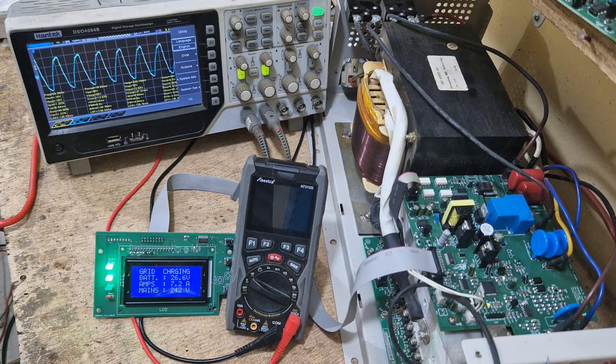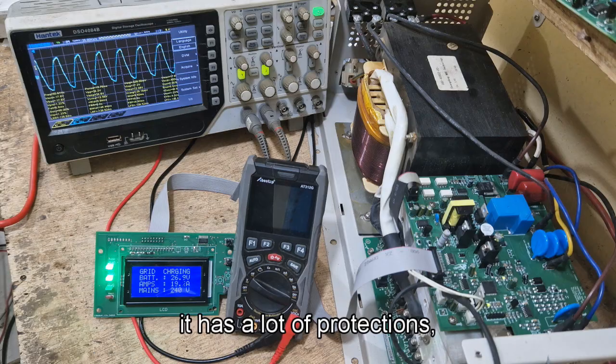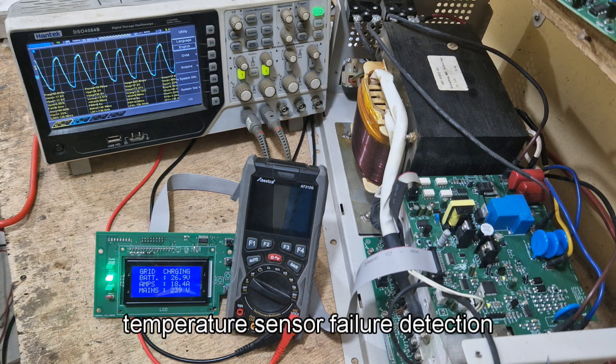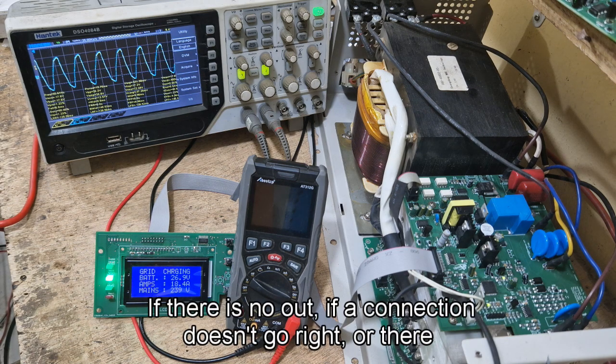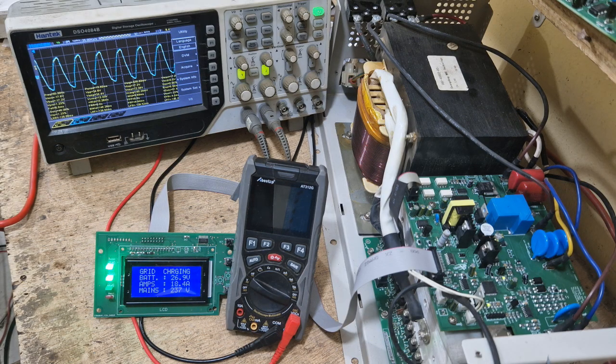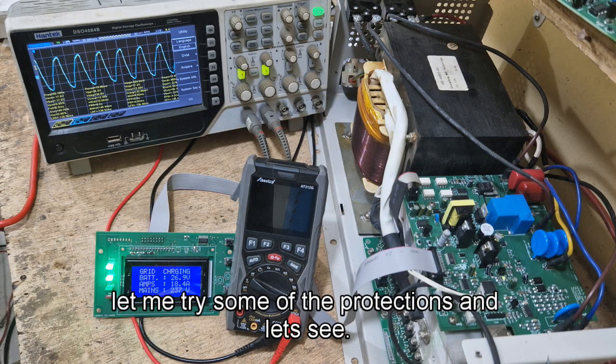Basically, these are the system features. It has a lot of protections: overload protection, fan failure detection, temperature sensor failure detection, and if there is no output — maybe your connection isn't right or there is a short circuit — it has short circuit protection too. Let me try some of the protections.